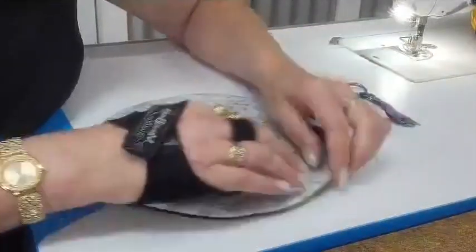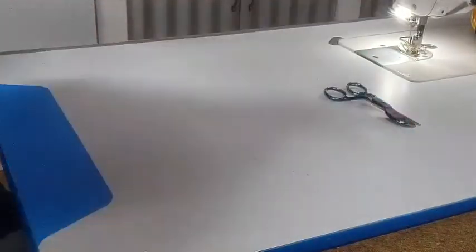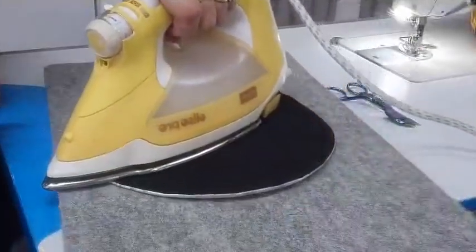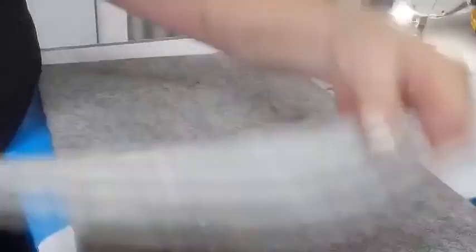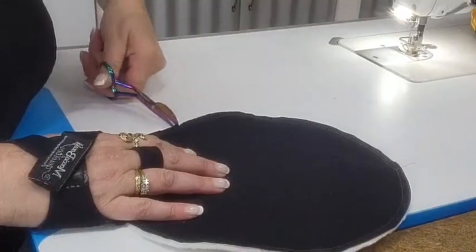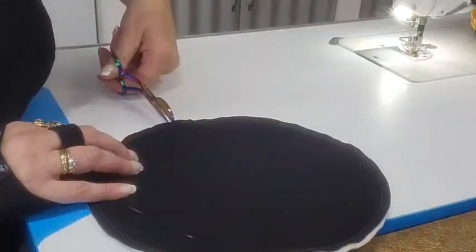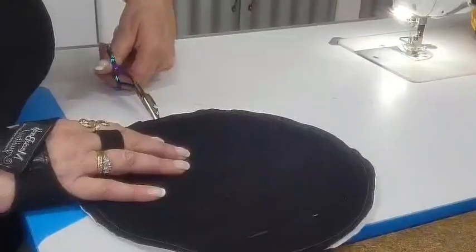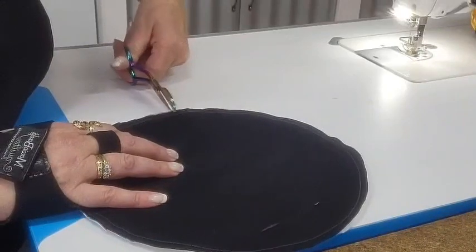What are we making? We are making a cathedral windows table runner. I've got three different colors, four of each, and I'm going to put them in their color groups and then alternate the colors.